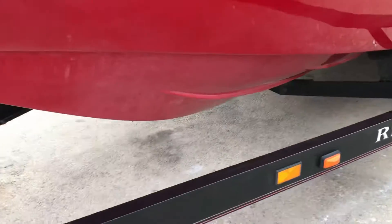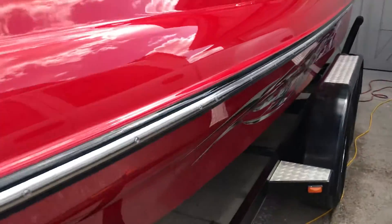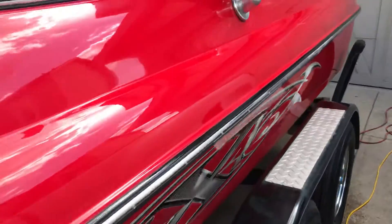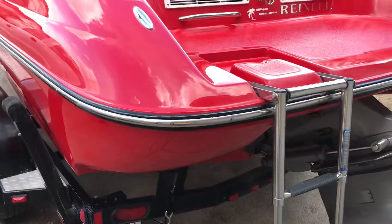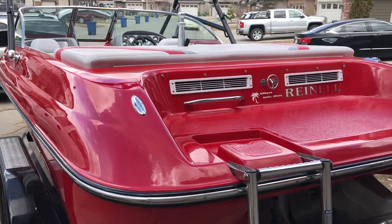I've done all underneath — it's been completely polished, finish polished, and marine sealed. Once again, this is Sid from Sid's Auto Detailing. If you'd like to get something polished, leave me a message on my Facebook page at Sid's Auto Detailing. Have a great day everybody, stay safe and keep healthy.